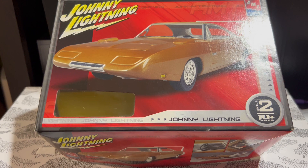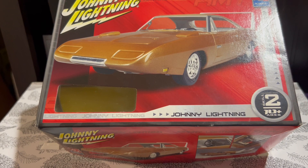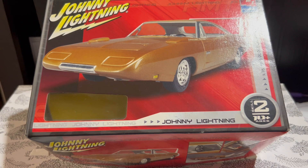The die-cast itself, true to Johnny Lightning fashion, is very high quality — they did a good job. It's got an opening hood. From what I believe, this kit was the only way to get that car in this color scheme with the gold or bronze and the white tail panel with stripe. So if you wanted that car in that color scheme, I don't think it was available anywhere else but this kit.